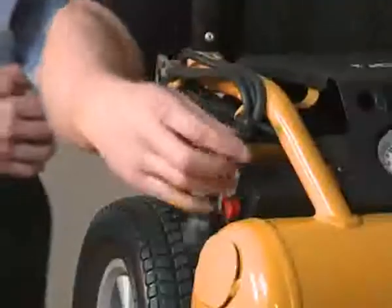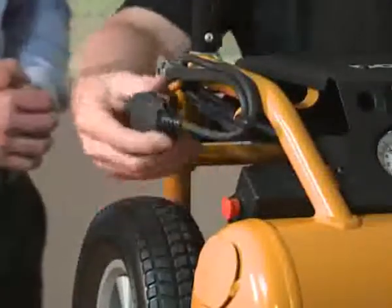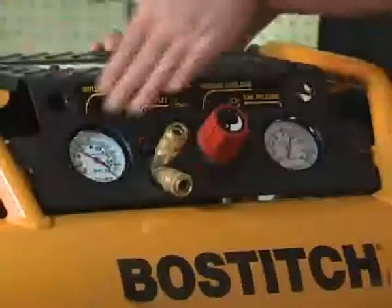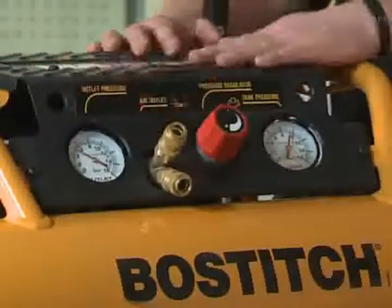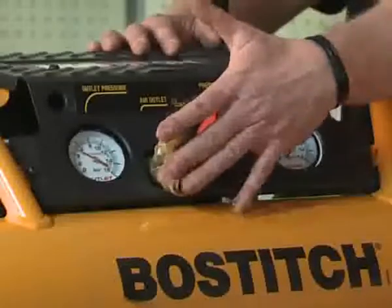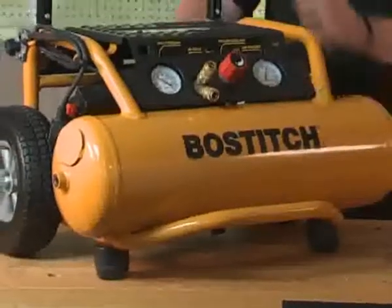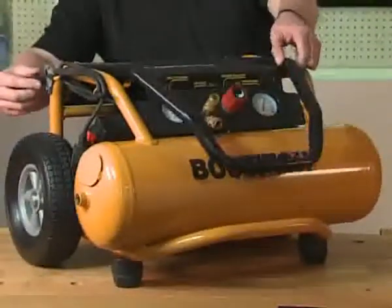It is a two and a half horsepower oil lubricated unit. It's in a tough, rugged roll cage frame and it has an easy cable tidy. It's available in 240 volt or 110. It has tank pressure and regulated pressure on the gauges, a regulator, and also twin outlets to power two tools. It has tough, rugged sight wheels with an easy stack and pack handle, and you can simply put it in the back of the van.